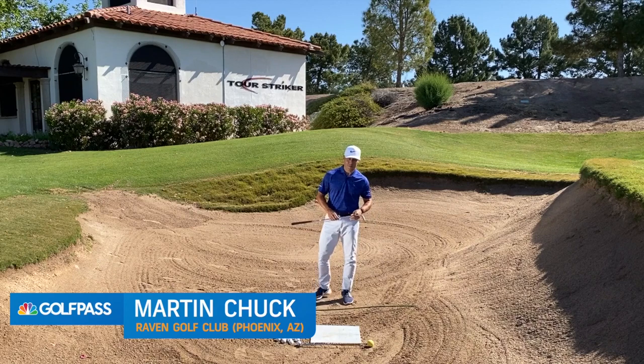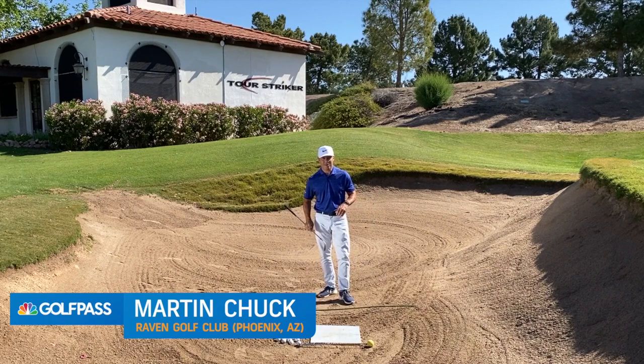Golf Pass. Martin Chuck here, and welcome to the Raven Golf Club, Phoenix, Arizona. Today's session is all about leveling up with your bunker play.